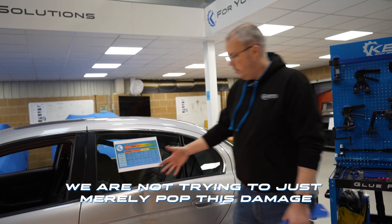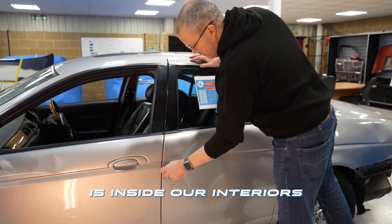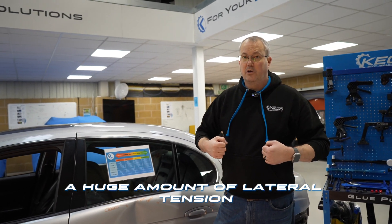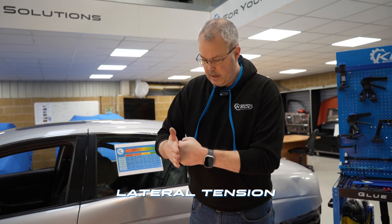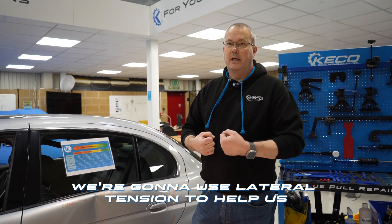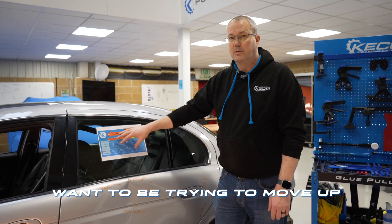How much tension? You don't need as much as you think. We are not trying to merely pop this damage purely by lateral tension. We do want to be mindful that inside our interiors we have bonding where the outer skin is bonded to the inner skin. If you put a tab on and use a huge amount of lateral tension, there is a chance you could start to split that seam. So we want to work well within the OE guidelines — use lateral tension to help us, create flow, not force. We want to move up towards the more finesse end of the continuum.